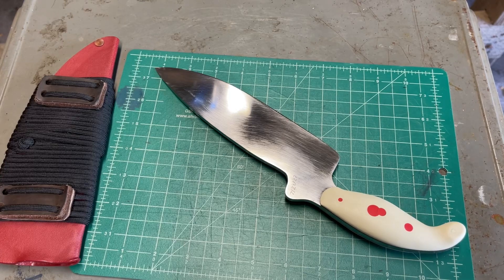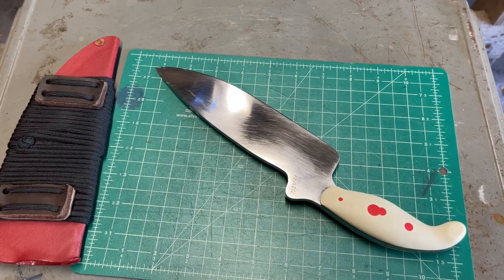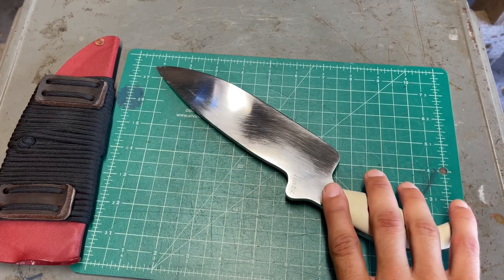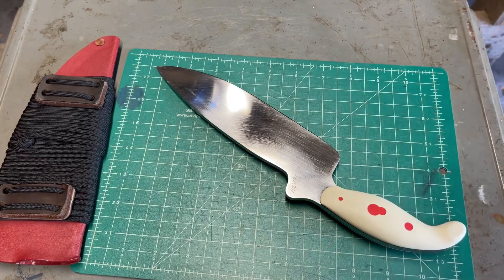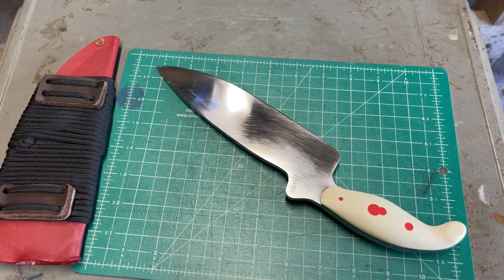Hopefully somebody else does the same thing and sees what happens. Besides that, I'm going to do an overall review of this steel after I wear it a bit longer — I need a little more time to solidify my thoughts. At the same time I'll do a review of this knife design, which is the first time I've made and used this design. I'll cover both things together. If you have any questions or comments, let me know.